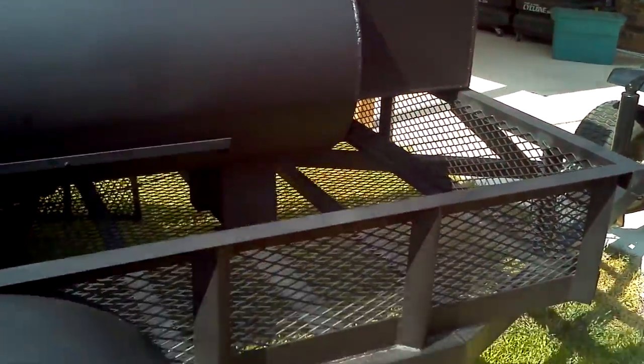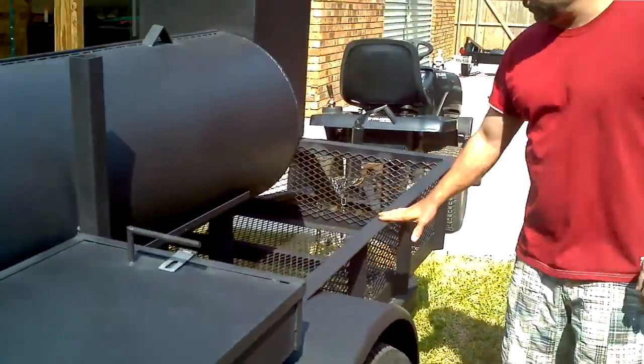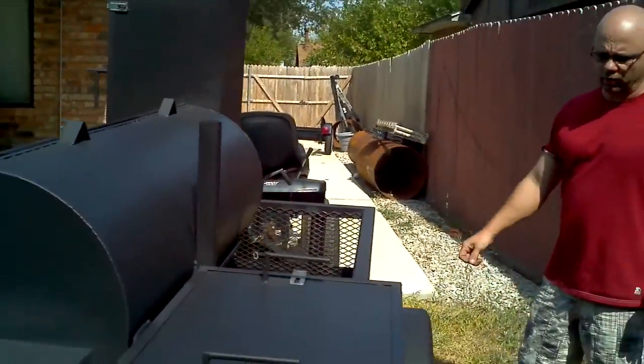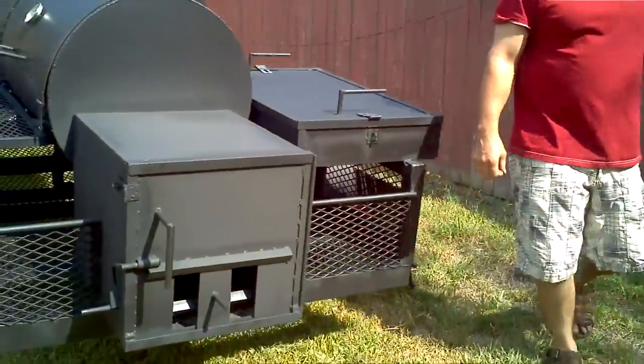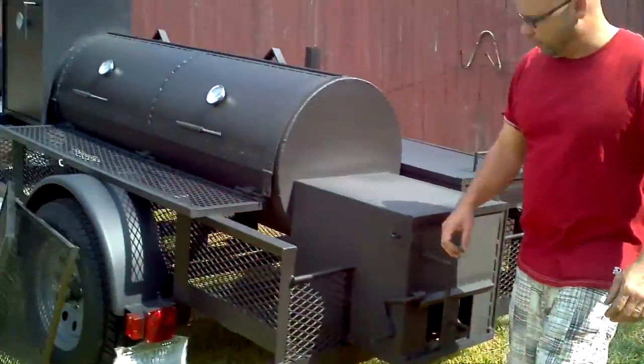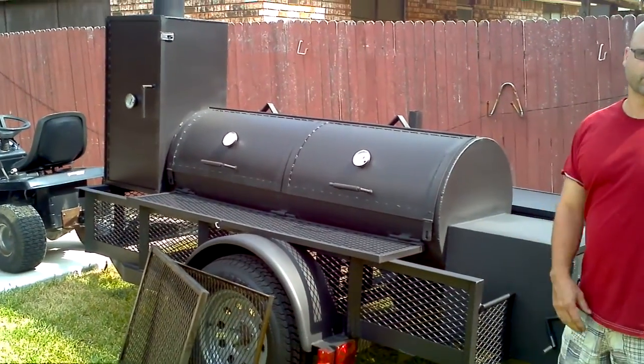15-inch tires, 3500 pound axle. It's a 4 by 8 trailer, 2-inch ball. And that is about it — this is the Workhorse. Thanks.